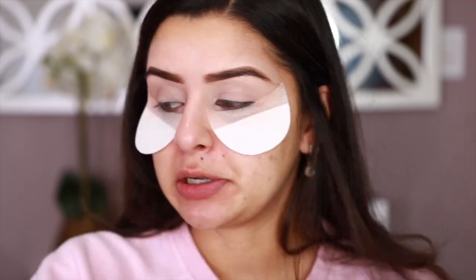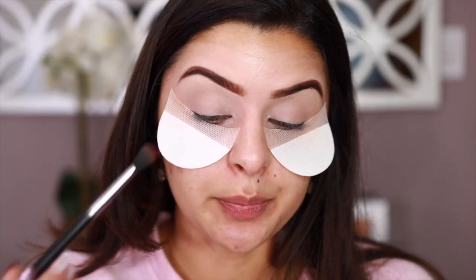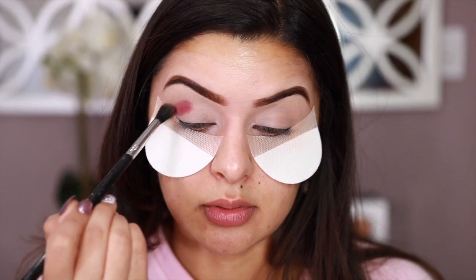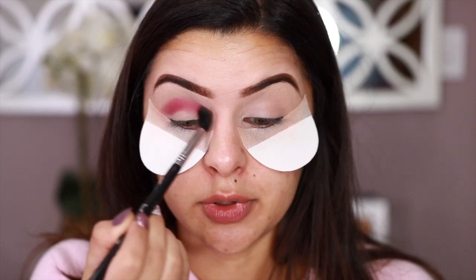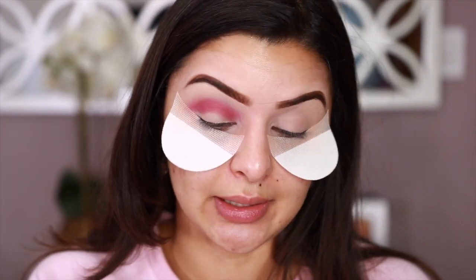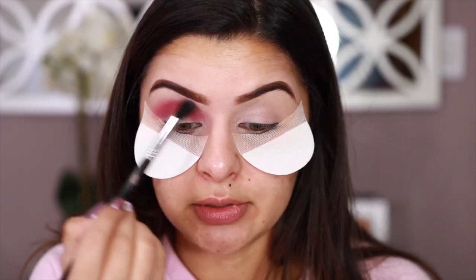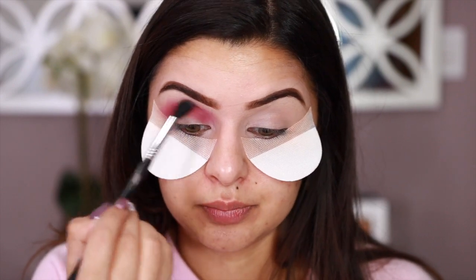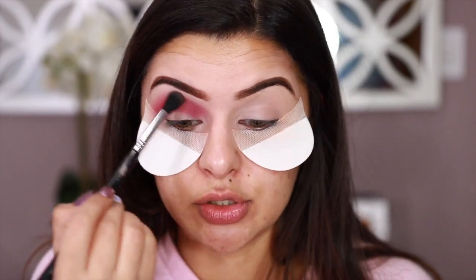I brought you guys a little bit closer so you can see the actual look on my eyes. I'm going to be grabbing the shade Poet to start with, putting this all over my crease and blending it out. This shade is just so beautiful. I can't get enough of this formula and the colors on this palette. The only thing I've found is that the Aura column is probably the one I'll use the least, since it kind of disappears on my eyes. But I can use the glitter, shimmers, and sequin as a topper, and the matte to set my eyes.